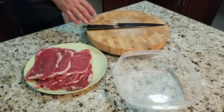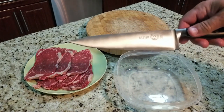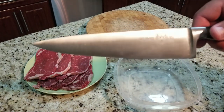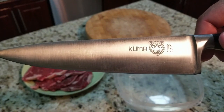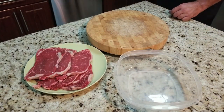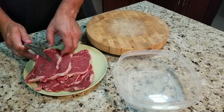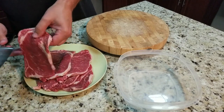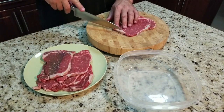I was able to pick up these beautiful thin-sliced ribeyes at Publix for $10.29 per pound. I also picked up this Kuma knife on Amazon — the link is in the description below. This thing is a really good knife, cuts super smooth, very nice weight to it, and you'll see it just goes right through the meat like nothing.